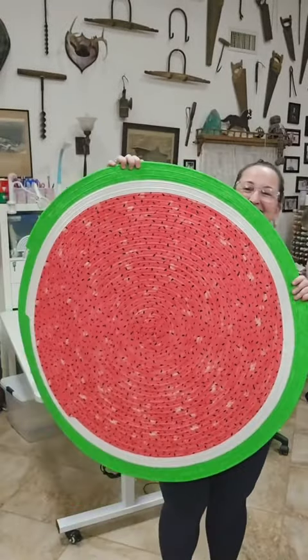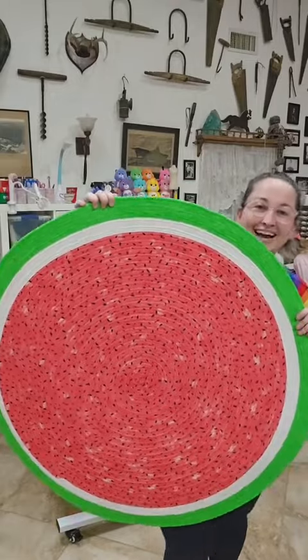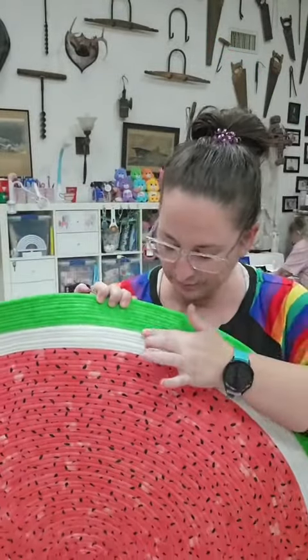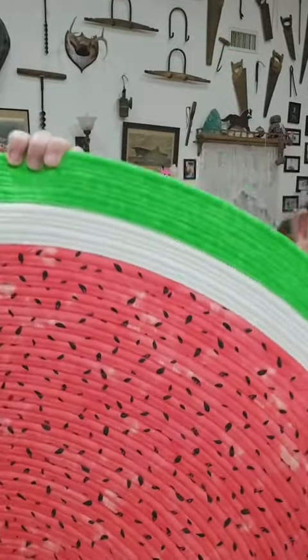Okay, everybody, ready? It's perfect! And then the seeds are like the best size. And you can't tell, but this has a really subtle glitter in person. Oh my gosh, that is just stunning.